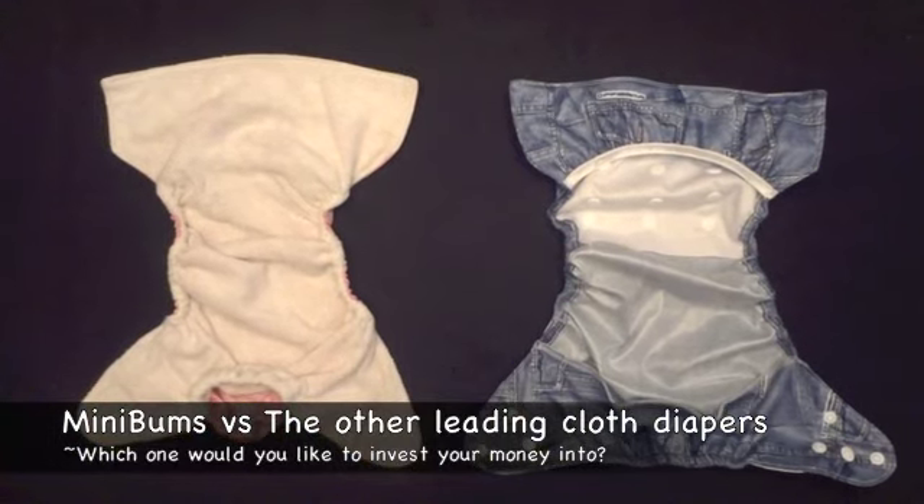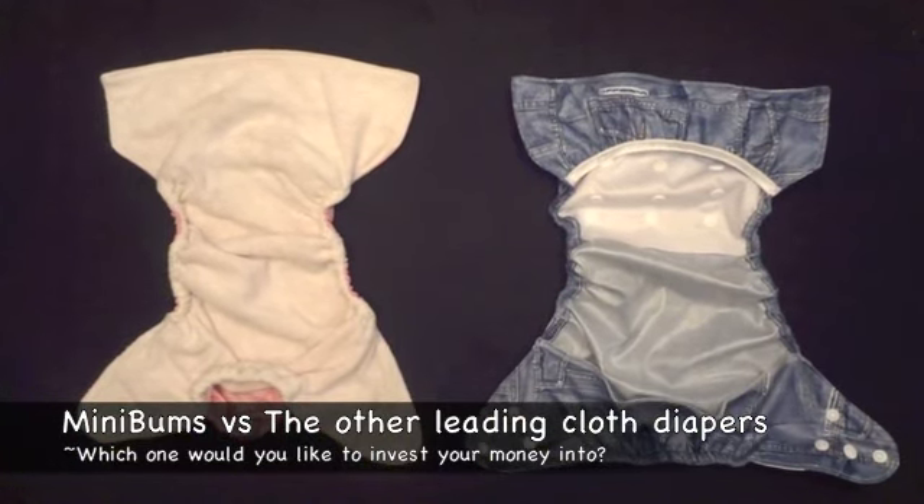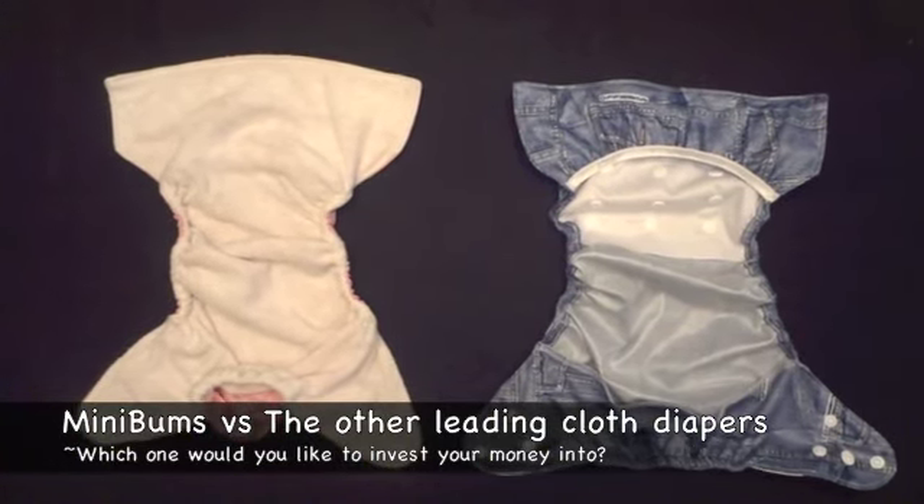Welcome to Minibams. This video shows you why Minibams is different than the leading cloth diapers.